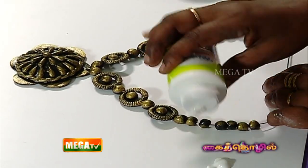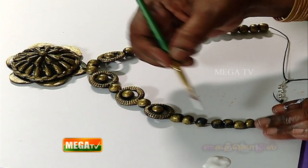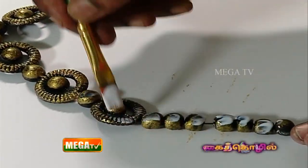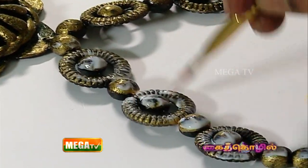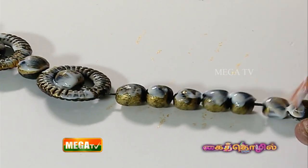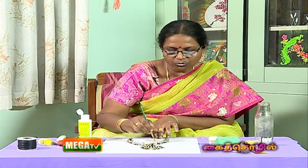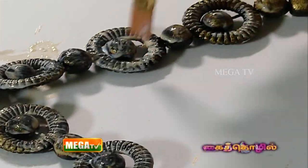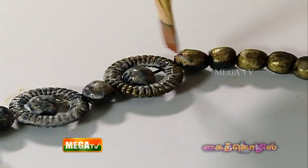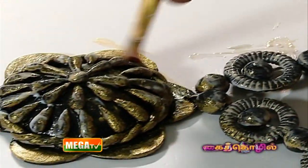Next, we will preserve it. Apply mod-podge glue completely and allow it to dry for about one hour. This is important because without preserving it, there may be complaints about color fade with the acrylic color. That is why you preserve it using this technique.